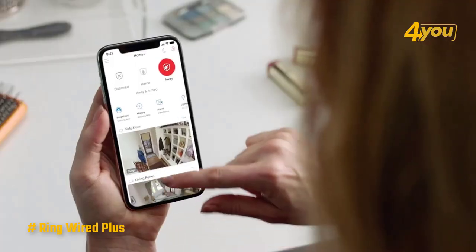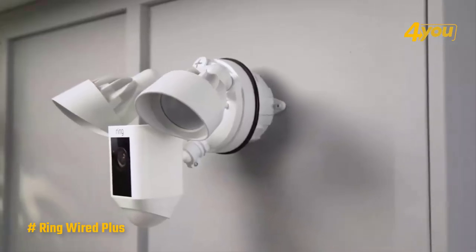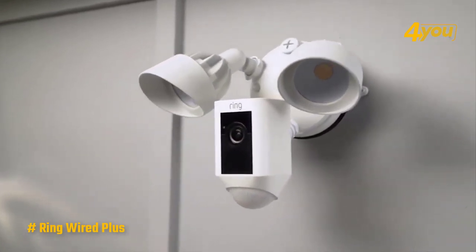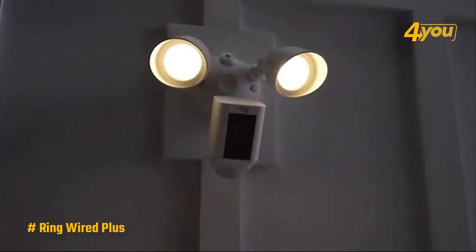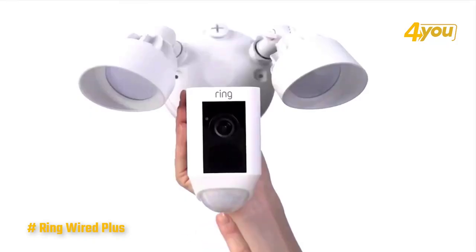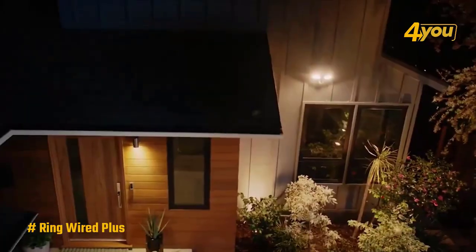Once the Cam Plus is up and running, the Ring app gives you complete control of the camera and its settings. You can set activity zones for the camera to monitor for motion and adjust the motion sensitivity if you're getting too many errant alerts, or enable smart alerts to only ping your phone when a person is detected instead of getting an alert for every leaf blowing in the wind.